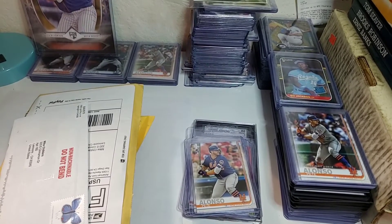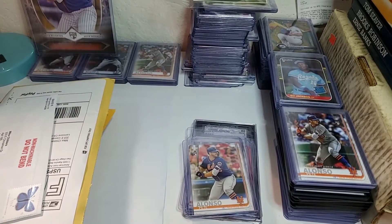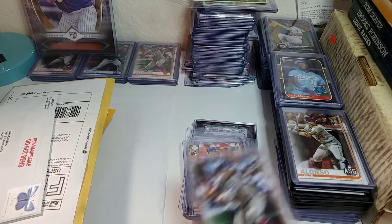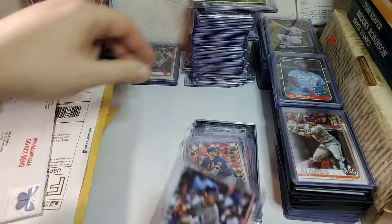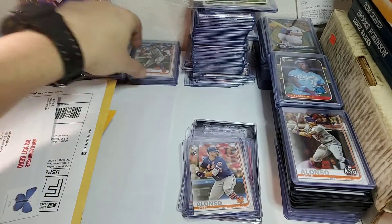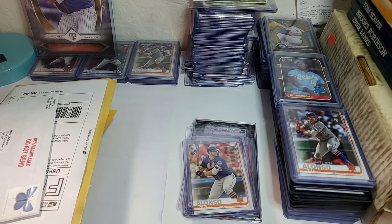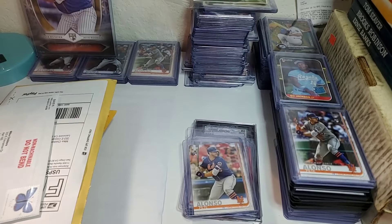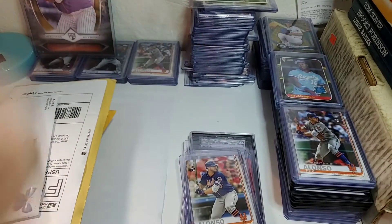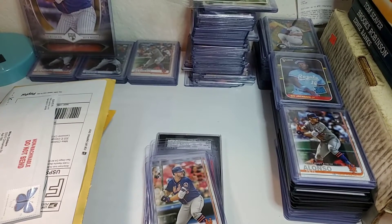They should be selling for about five to ten dollars a piece but they're just not. I've noticed recently on eBay you can get a lot of stuff real dirt cheap. Right now if you're looking for a base Pete Alonzo, I strongly recommend just getting the Topps Series 2, or maybe even just the regular Topps Update without the chrome. For whatever reason the Topps Chrome Updates are just not moving right now — they're real cheap. Maybe you can pick up a bunch of those cheap and sell them down the line for a lot more.